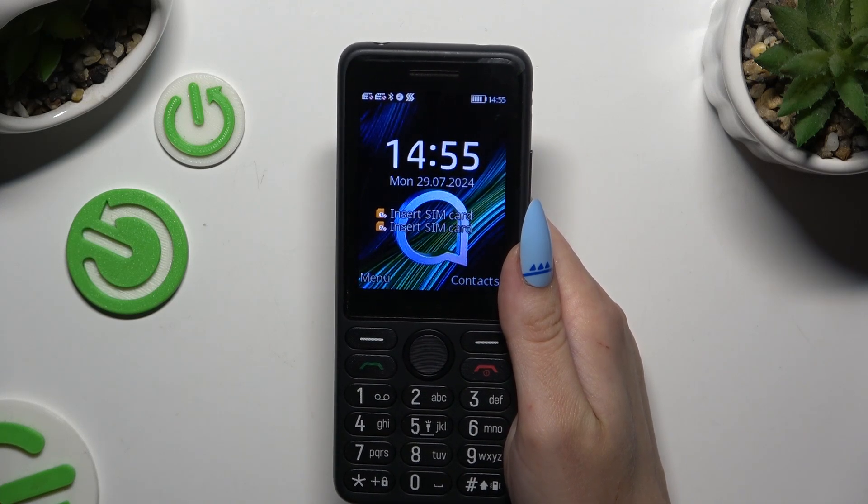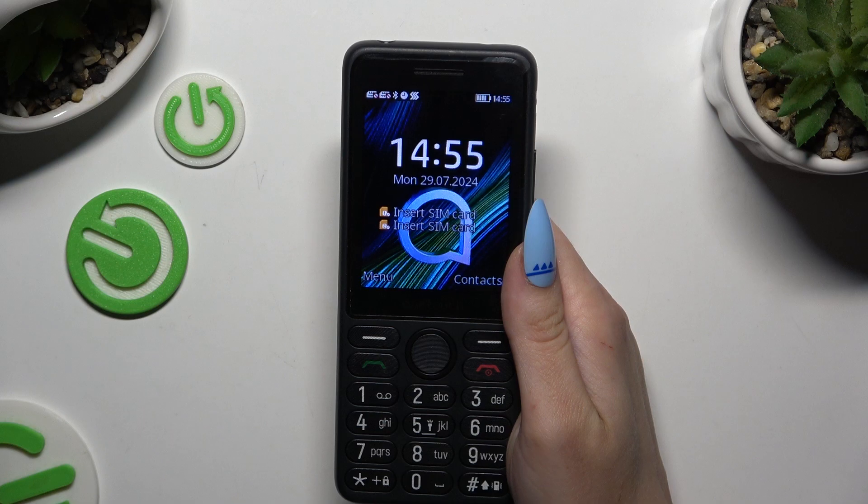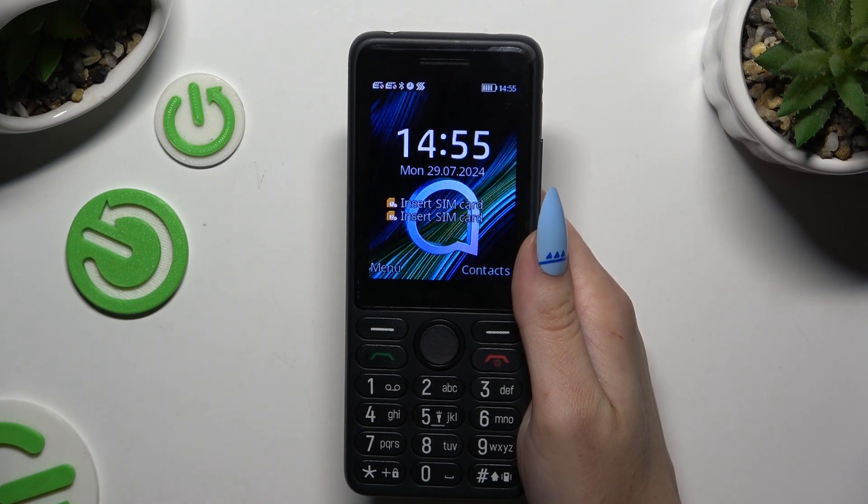In front of me is TCL Oneplus 4042S and today I would like to show you how you can set up an alarm clock.